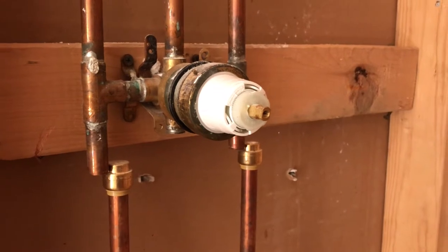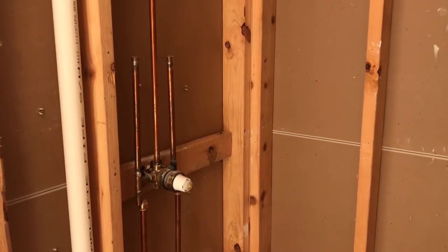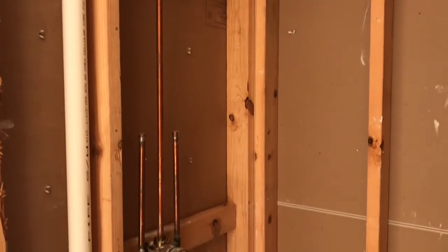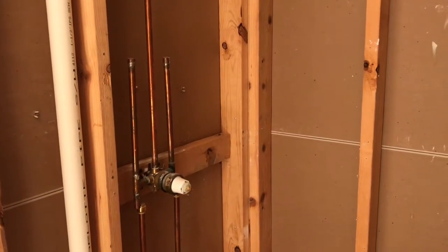More about shark bite fittings in a little bit. Initially when we first started thinking about the remodel, I was thinking about using PEX to rebuild the supply lines, but for the little amount that has to be done here it just makes more sense to rebuild it with copper.